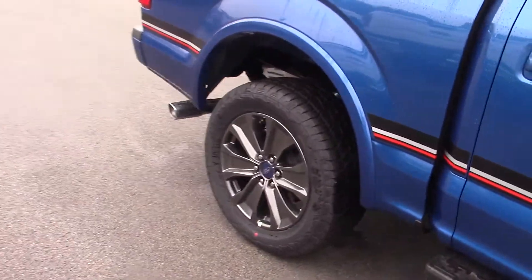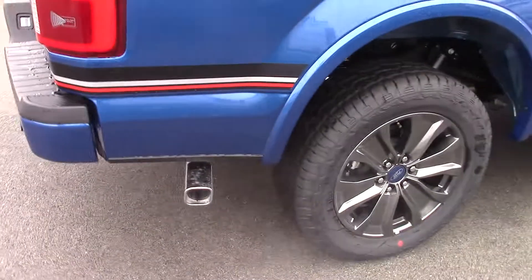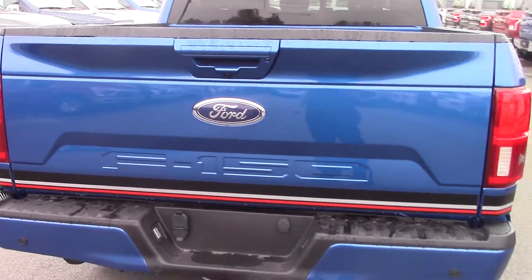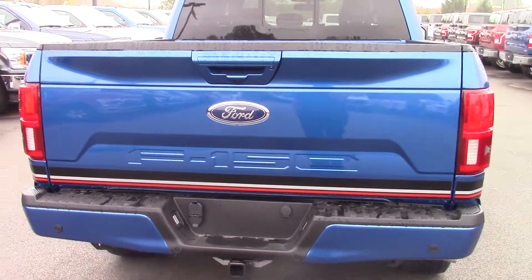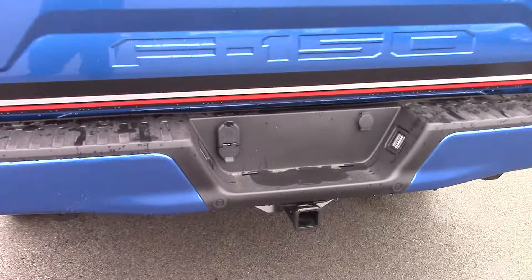Painted magnetic wheels on it. FX4 package. Chrome exhaust tip on it. And then with the 2018s, they have the new embossed F-150 on the back of the tailgate there as well. And you do have your towing stuff down there.